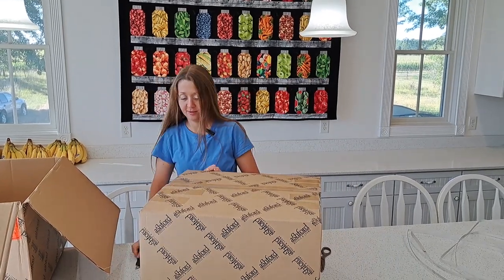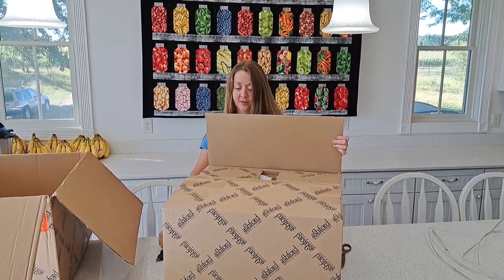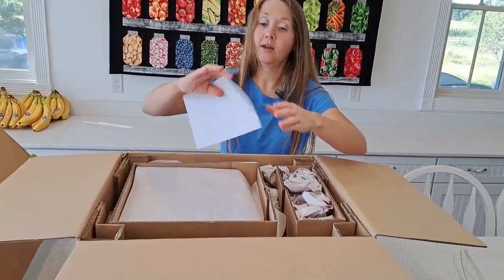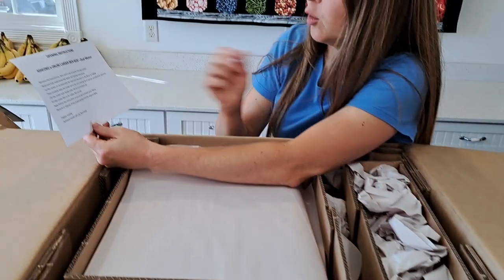This was shipped in high-quality cardboard. The first thing we'll find is the instructions on the top. Here we've got some instructions — it says opening instructions.